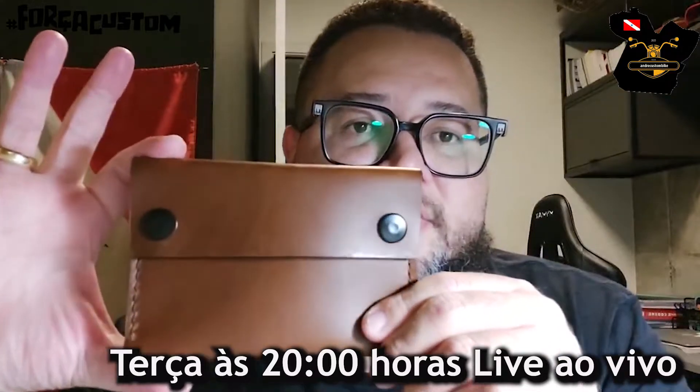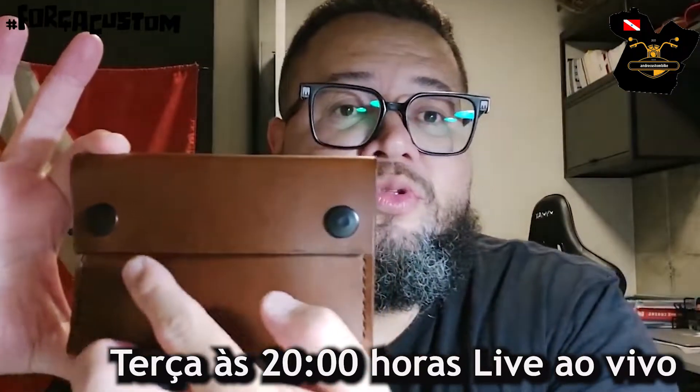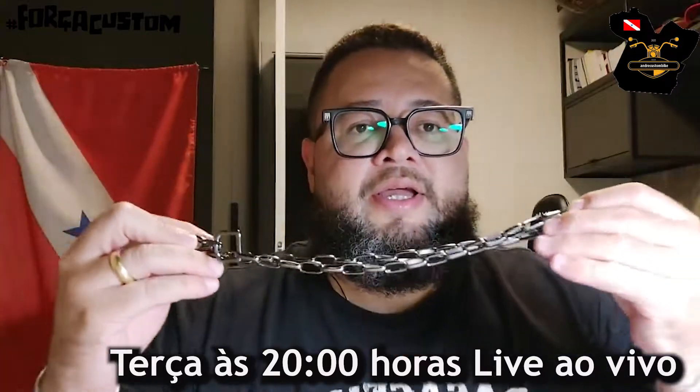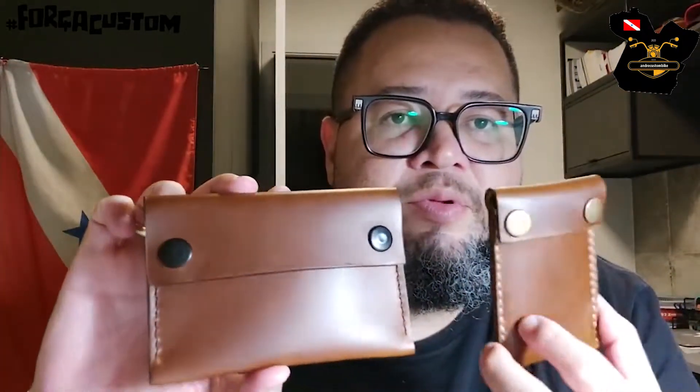Essa carteira bike tem um outro acessório além dos botões: ela leva essa correntinha. Essa corrente é para você engatar no costo da calça — essa parte vai no costo da calça e essa segunda parte vai na carteira, para você colocar ao lado. Essas peças, quanto mais tempo passa na sua mão, mais bonita ela fica. Então essa é a pegada minimalista, que é na verdade uma cultura minimalista utilizada em vestuários, em peças de couro, estilo de vida. Nós pegamos essa filosofia, essa cultura, para produzir as nossas peças.